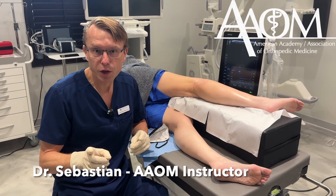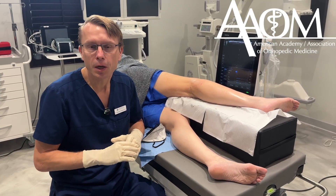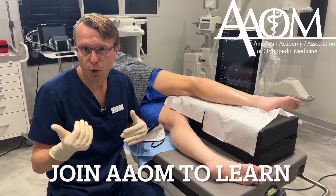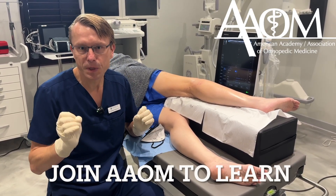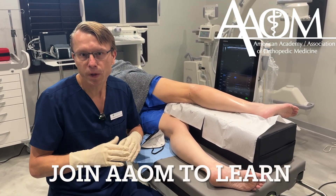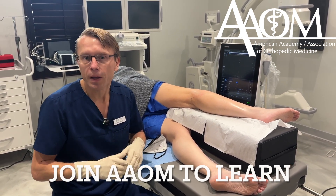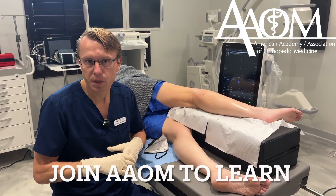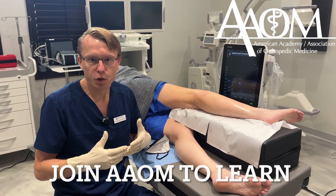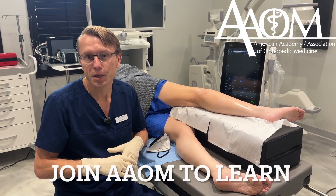If you want to learn how to do a fibular nerve hydrodissection or any regenerative medicine injections, please join the American Academy of Orthopaedic Medicine or AAOM and come to our workshops to learn from some of the best people in this industry. Just look below this video, click the link below, check out our website and join the AAOM today. Learn about all these workshops that are available in Mexico and all over the country, where you will be taught side by side by instructors like myself on how to do these regenerative medicine procedures.